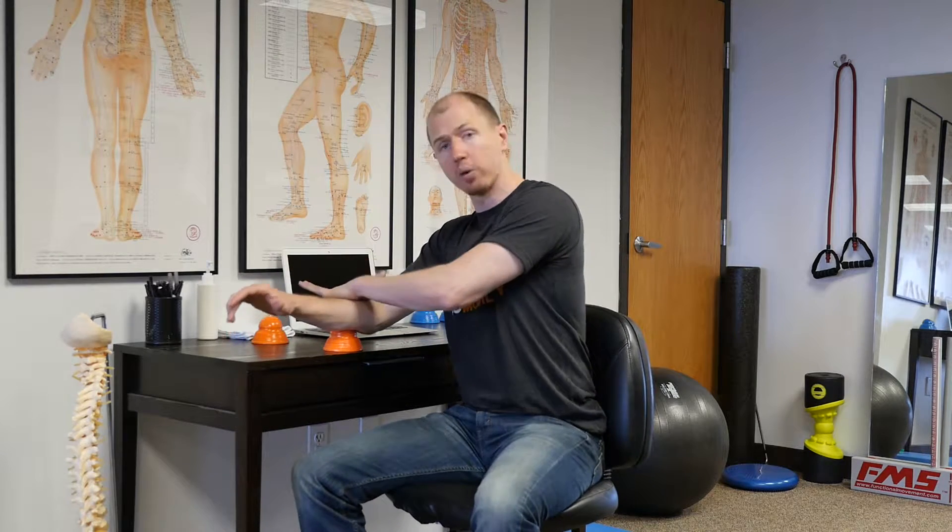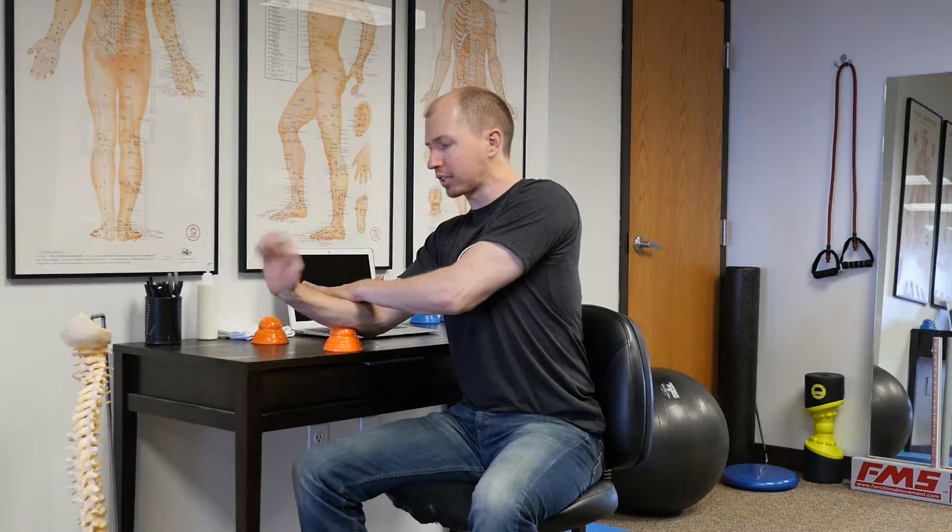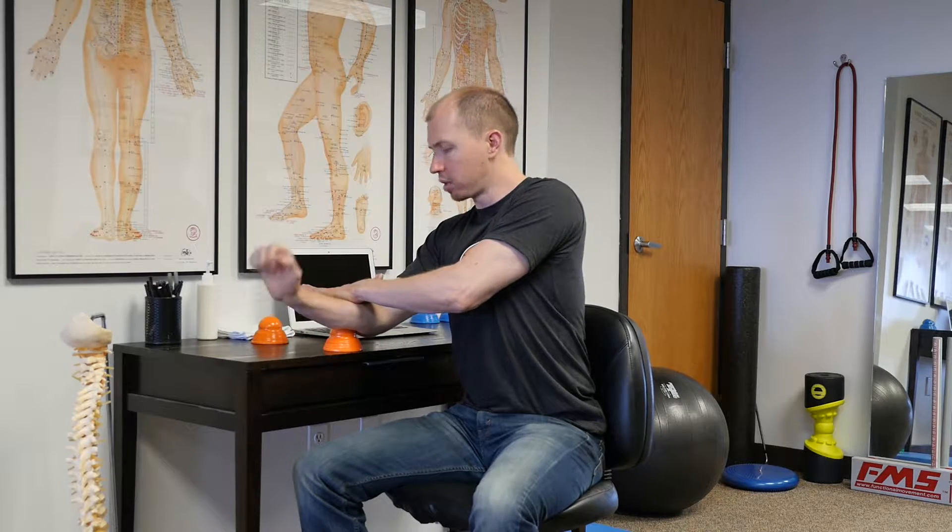You're going to start up by the elbow, push down on the Acumobility ball, hold your other hand on top, and go through flexion and extension of the wrist. Do about four to five repetitions, then work your way down the forearm until you get to the wrist — find about three to four spots, four repetitions each spot. Then do the same thing on the other side: pushing down, flexing, and extending, looking for those tender restricted spots.